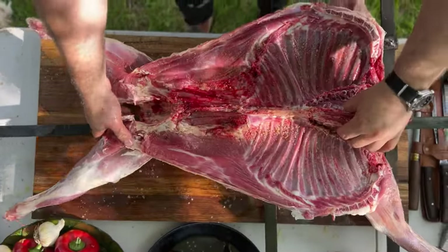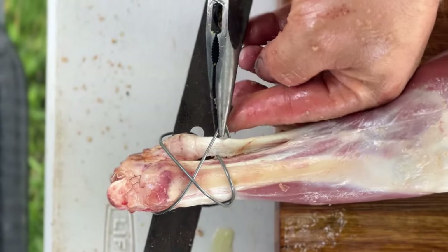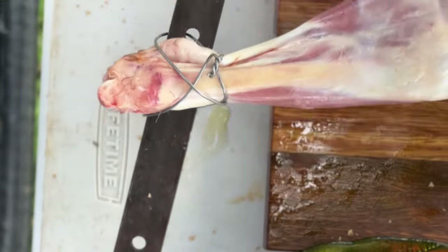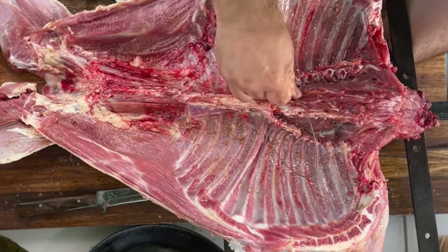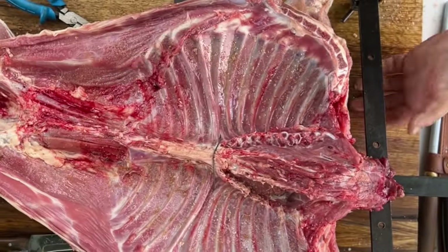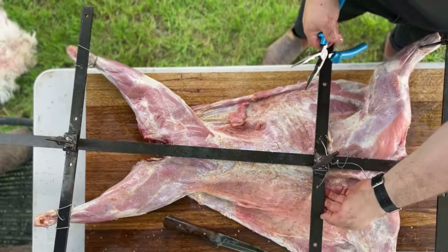Next, secure your goat to the asado cross. Once the goat's been butterflied, grab some stainless wire and tie the seat and legs to the cross brace — make sure it's tied securely. We also recommend tying down the rib cage so that the goat doesn't fall forward as it's cooking. Make sure the rib cage faces outwards towards the fire.